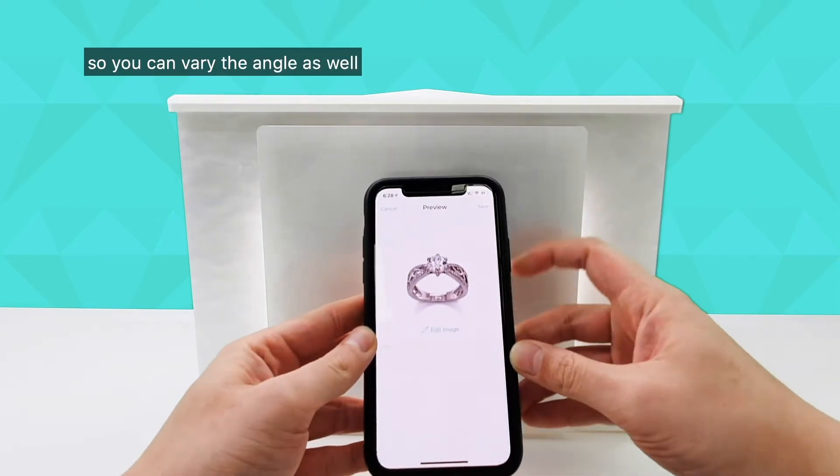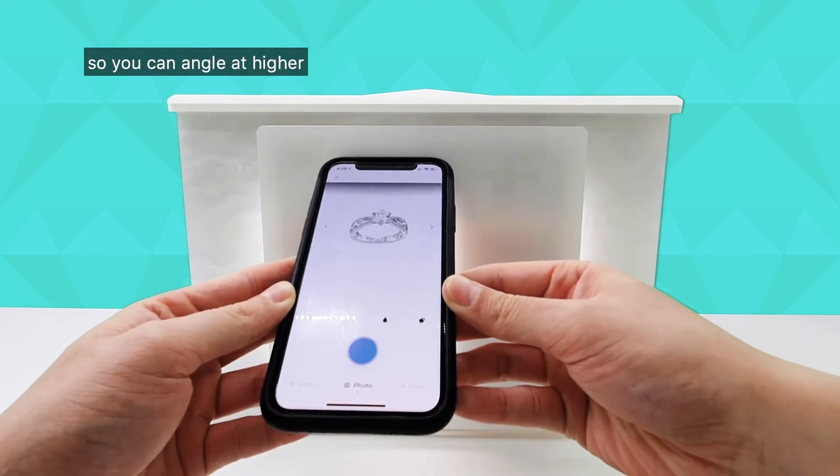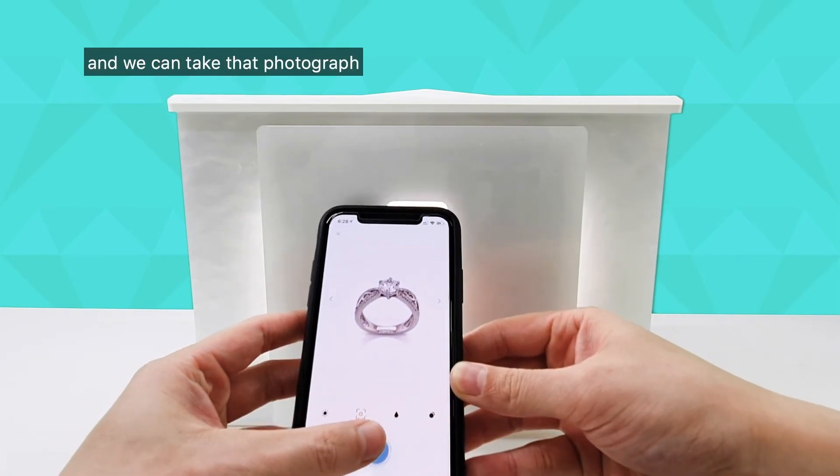You can vary the angle as well based on your own preferences. You can angle it higher or lower just depending on your needs and preferences, and then take that photograph.